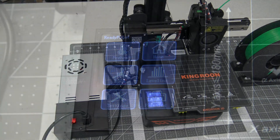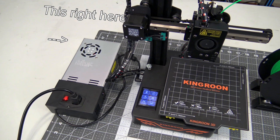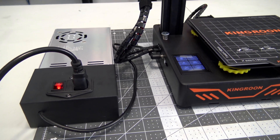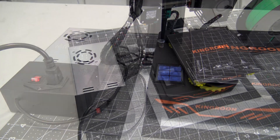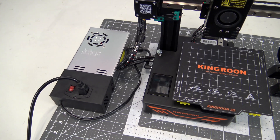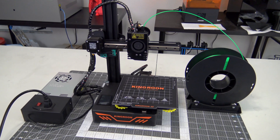The KP3S uses an external power supply, where the power cable connects to the top and a single cable plugs into the base of the printer. The power supply also contains the on and off switch. This is one of the main drawbacks of the KP3S for me. The external power supply effectively adds an additional 50% to the footprint of the printer, and because it separates, means that the printer is no longer easily portable.